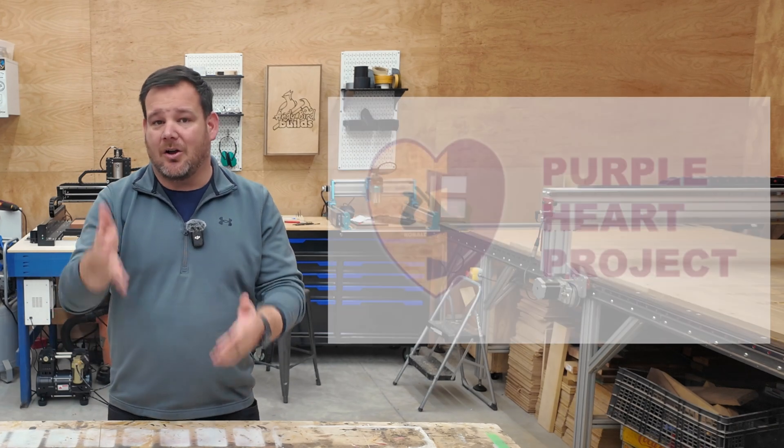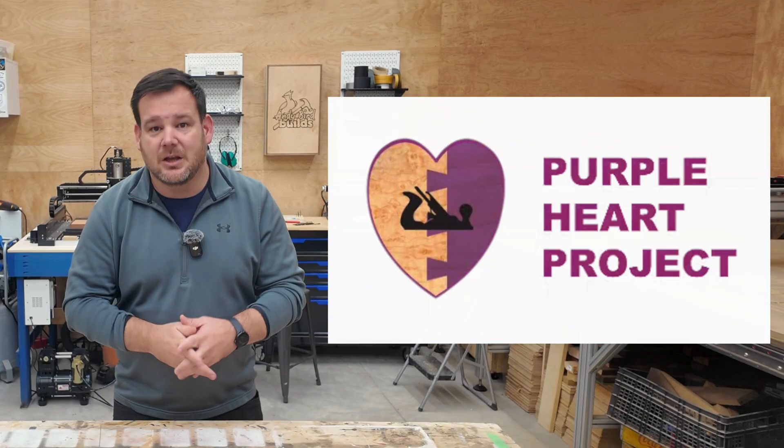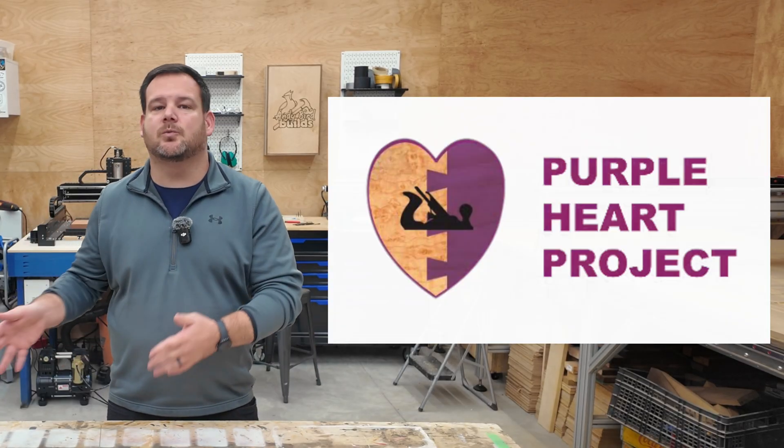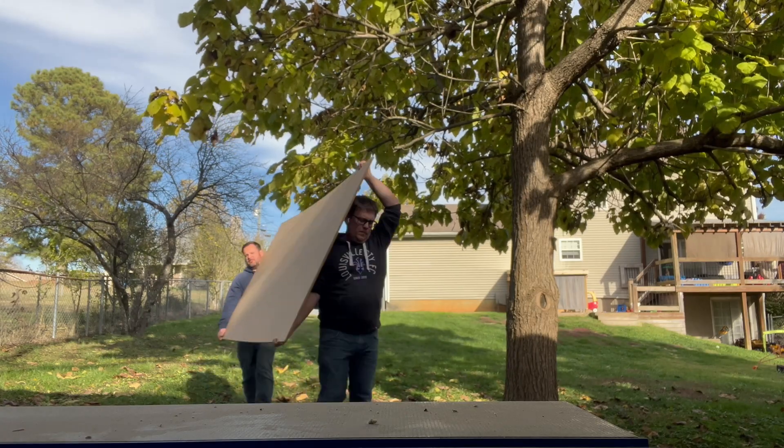Just so you know, all 450 of these trays are going to the Purple Heart Project. We're selling them to help veterans learn woodworking. More on that at the end of this video. Let's move on to the second round of testing.